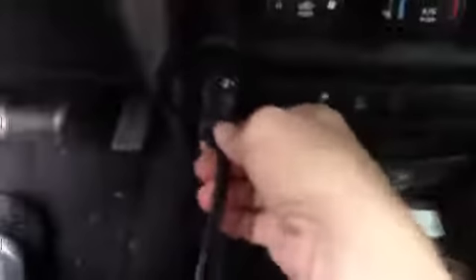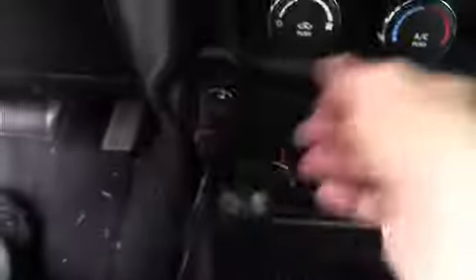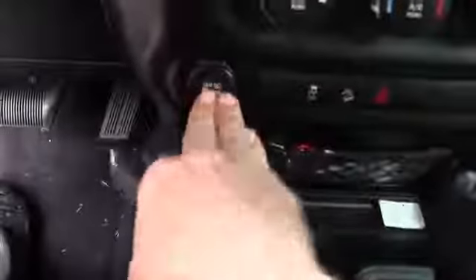Jeep Wrangler 2012, and this one actually goes in a little bit easier than the Sienna LE. Just like that — so that's not so bad in a 2012 Jeep Wrangler.